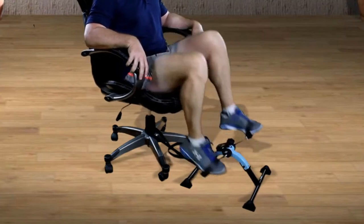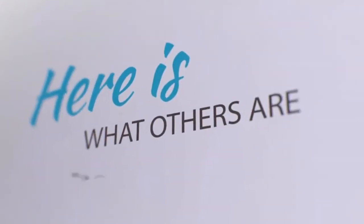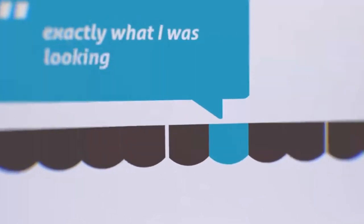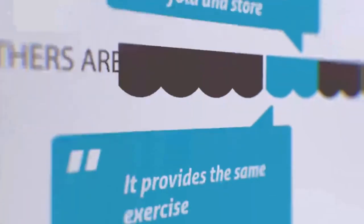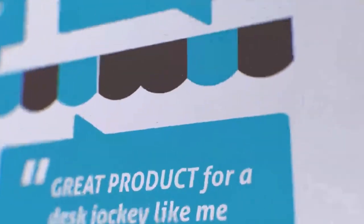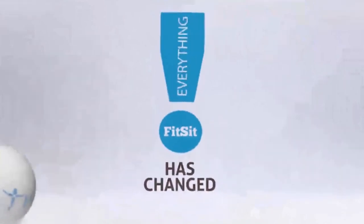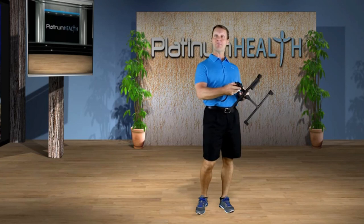It's a perfect companion for fitness and rehabilitation of the legs and arms. Here's what others are saying: 'It's exactly what I was looking for — easy to fold and store, provides the same exercise I pay for in therapy.' 'Great product for desk jockeys like me.' 'Smooth pedaling. Perfect reason to get back into exercise.' FitZit changes everything. This has been Dr. G talking about FitZit from Platinum Health, where we bring you more bright ideas for your health.